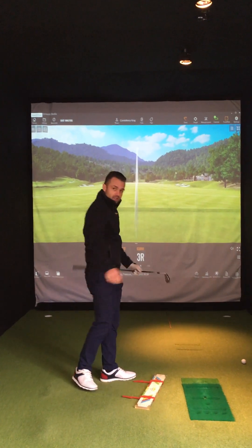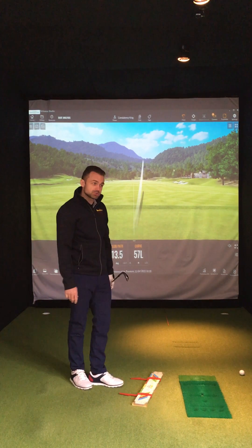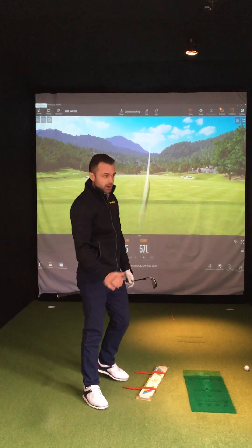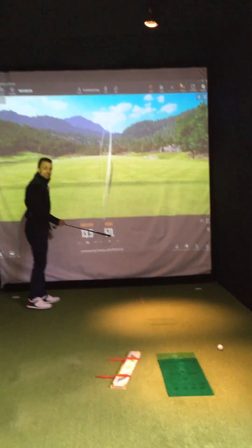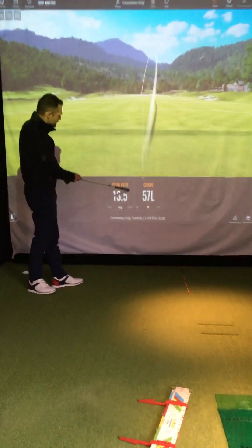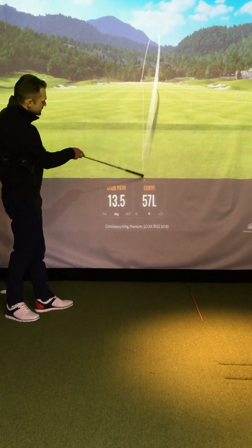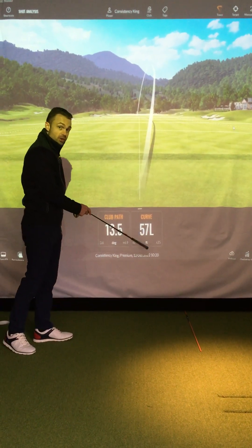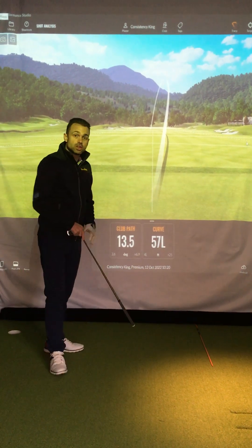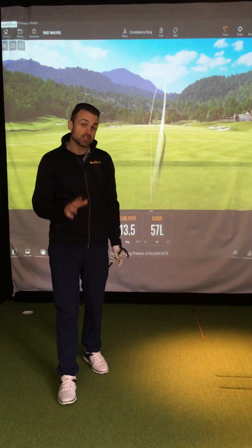That felt pretty good. Let's give the Trackman a moment to load. Straight away you can see I've got 13.5 degrees on the inside — plus 13 means the club path is going 13.5 degrees this way — and 57 feet of curve. That's a 19-yard draw. That's how to consistently draw the golf ball.